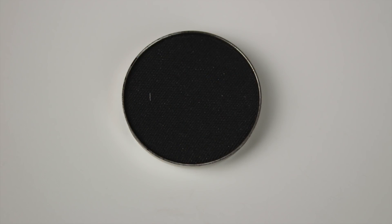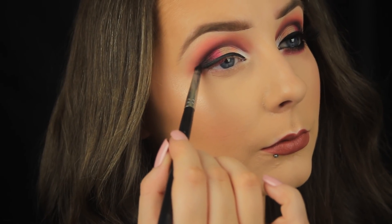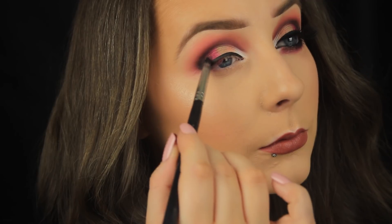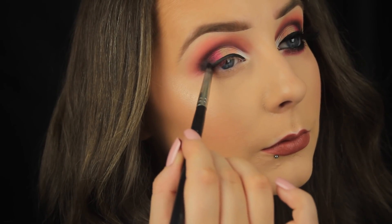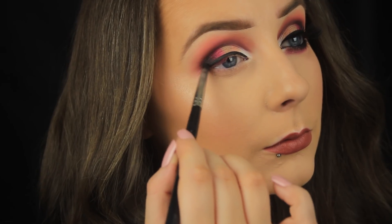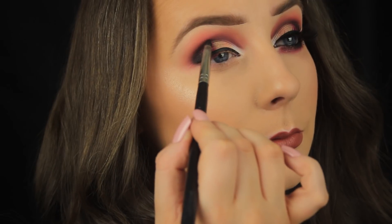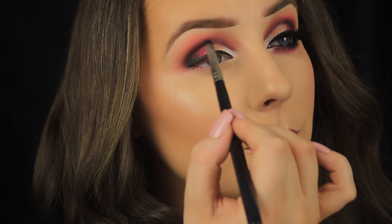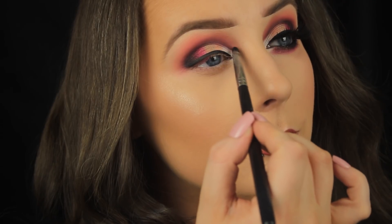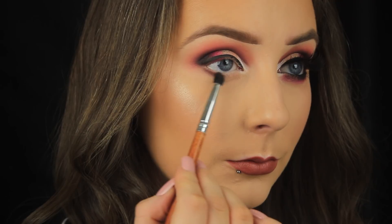I didn't want the liner to just randomly end on the outer edge of my eyes, so I'm taking the Makeup Revolution Corrupt eyeshadow and very carefully patting it down where the liner ends, building this up very gradually because I want this look to be about color — I don't want the black to overpower it. I'm then very gradually working that shade across the crease as well, just adding a further bit of depth to that area.